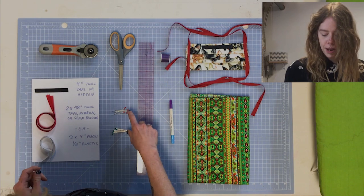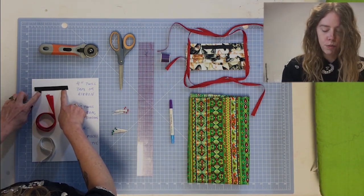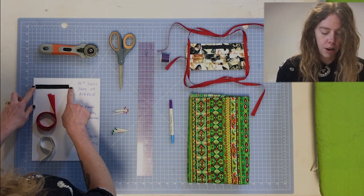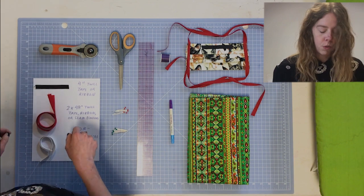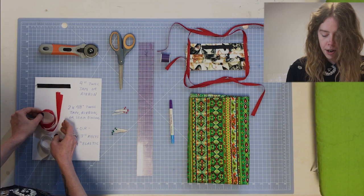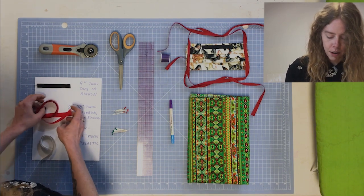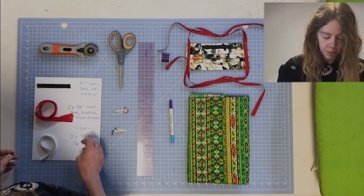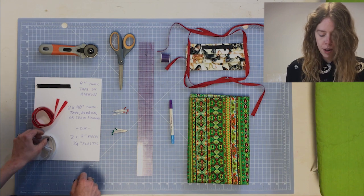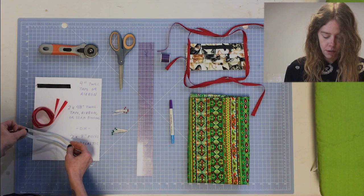You'll also need ball head pins in two different colors. You'll need four inches of twill tape, ribbon, or just a piece of fabric cut into a four-inch wide by one-and-a-quarter-inch piece. And you'll need either two 48-inch long pieces of twill tape, ribbon, or seam binding — you don't want to use anything that's too slippery. That's for pattern A. For pattern B, you'll want two pieces of quarter-inch elastic cut into seven inches each.